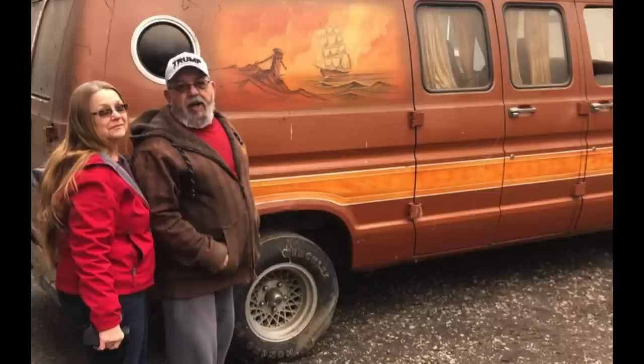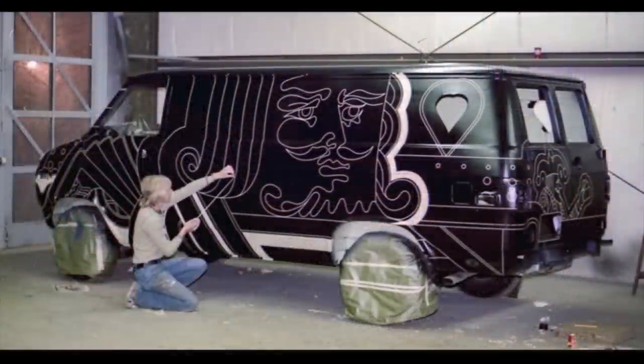Here go the original owners of the Streaker van — they owned it from '76 to 2020, bought it new. They even took it on their honeymoon. Here goes Marty Friend pinstriping it and getting it all ready to do all the wild graphics on it.